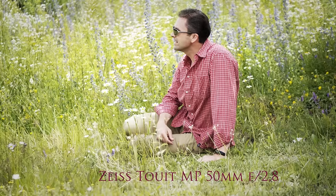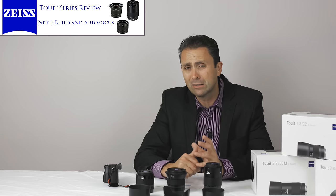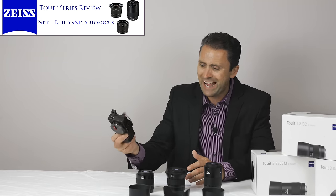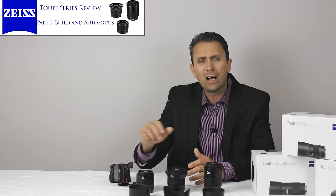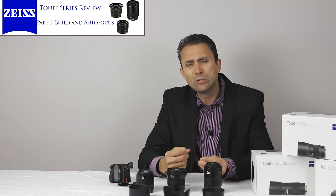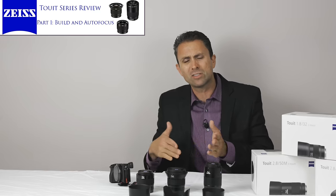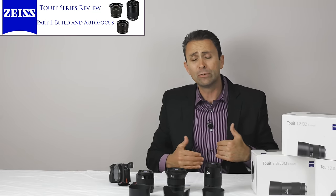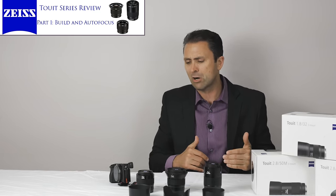I've now been using these lenses for about a month, taking a lot of different photos with them. Being the only lenses I really had for this camera body, I've spent a lot of time with them in particular. What I'm going to do in a two-part series is break down the attributes of each one and hopefully do some positioning in the marketplace.